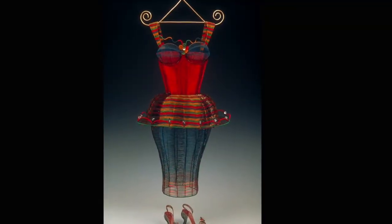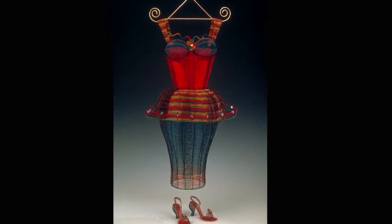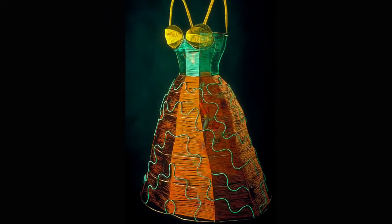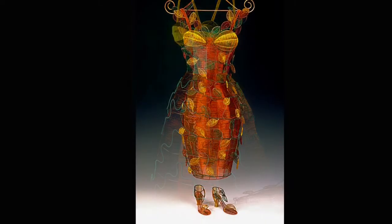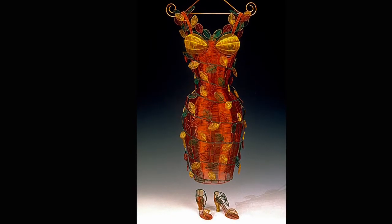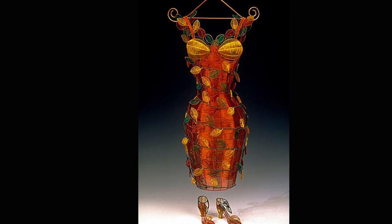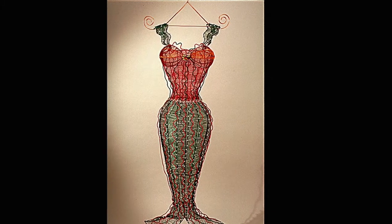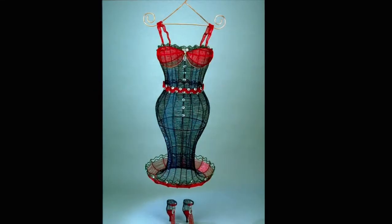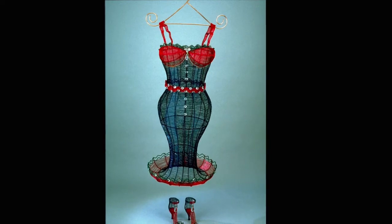After this video, I'm going to show you some slides of other wire dresses that I've made. If you'd like to see more of my work, visit lyndaleviton.com. Thank you.